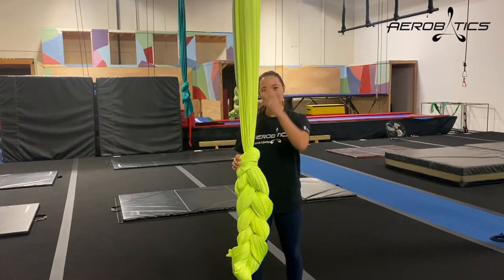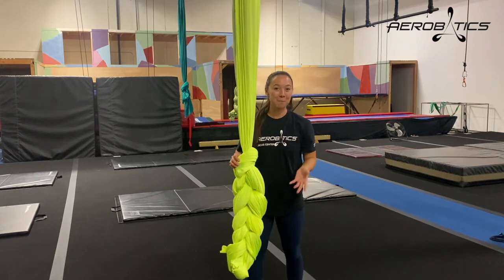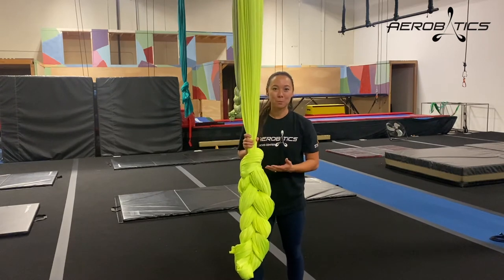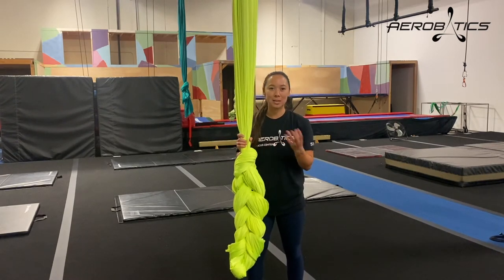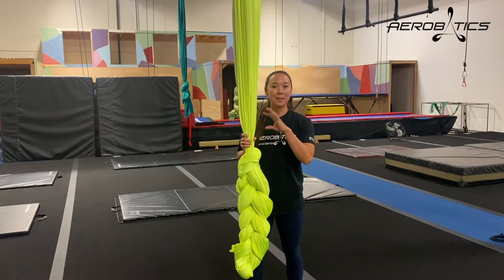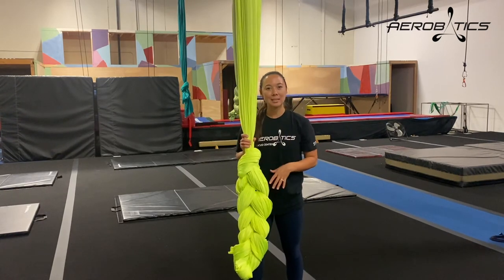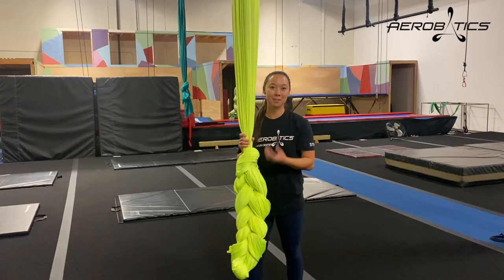So when you're done training, you daisy chain the entire silk and it's easy to fit in a bag or to just carry home with you. Daisy chaining your silk is also a great way to break in new silks. You can just take them home and daisy chain the silk all the way up and down, take it apart, do it again, and that way you can break in your silks without having to actually climb them.